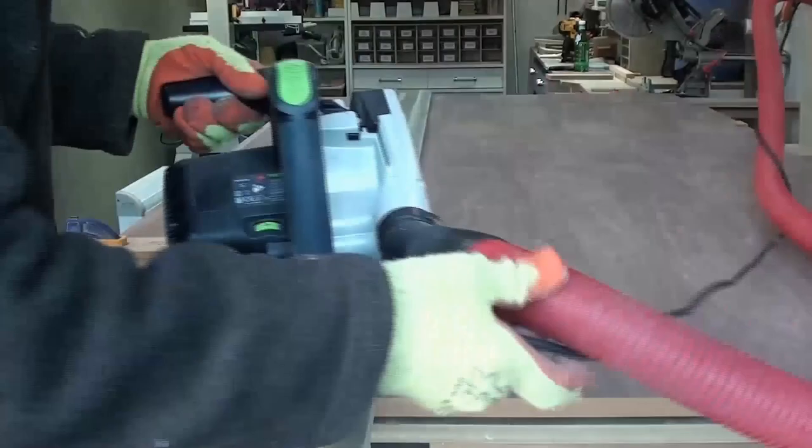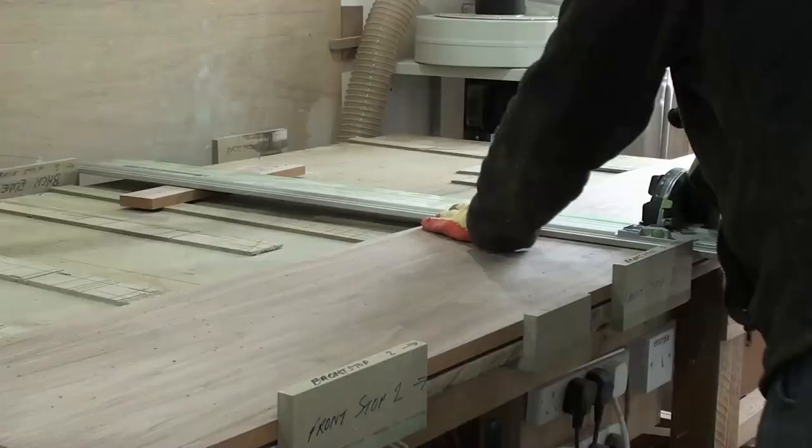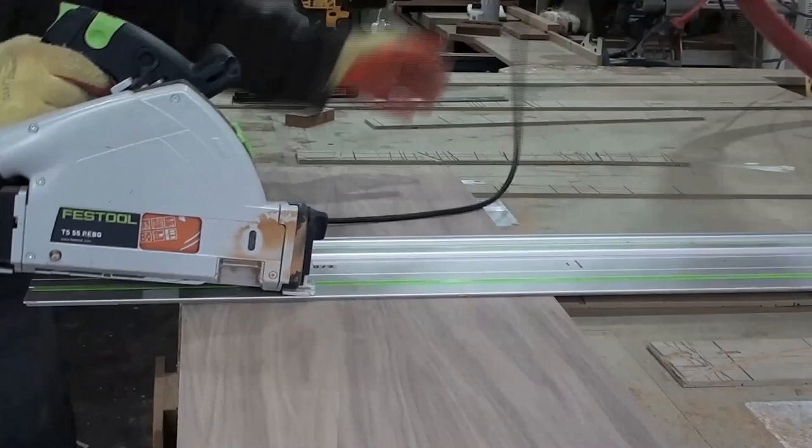If I have regular or frequent sizes, I often make these small stops to set my track to. It saves measuring and gives great consistency. And here I'm using some other stops fixed to my bench to achieve perfect size and squareness.